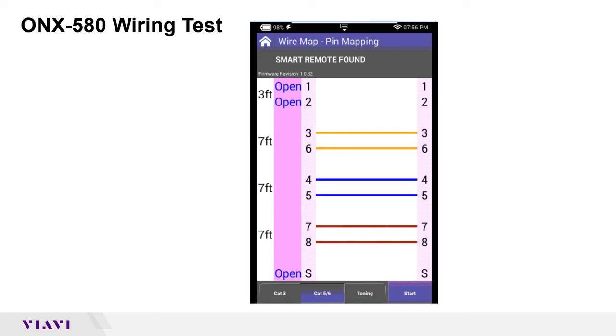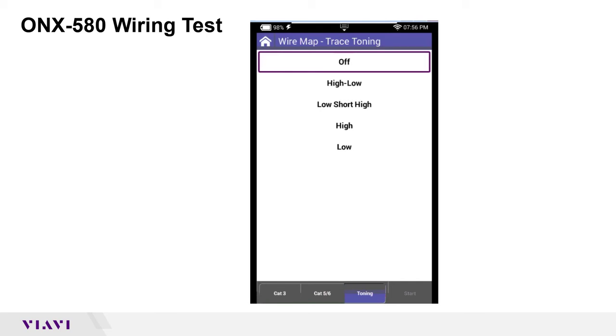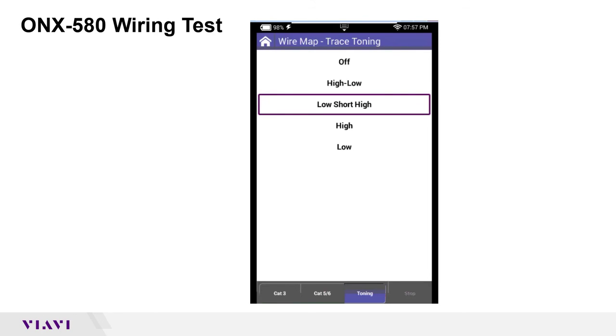The other thing we can do is go down to the third button from the bottom, just to the left of the start button, to send different cadences of tone — a 577 Hz tone, which is a good locate tone. You'll need to use your probe to pick the tone up, whether you clip it to your butt set or it has a speaker built into it. High-low or low-short-high is nothing more than the cadence of the tone it's going to send. This gives you the ability to tone things out and chase a cable when you've got a whole bunch meshed together in an office or back in a frame, to locate that one particular cable.